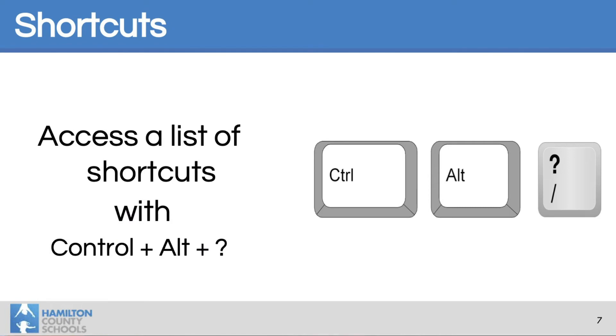Shortcuts is our next area. You can access a full list of shortcuts with Ctrl-Alt-question mark — that's really the only shortcut you need to know. Don't worry about trying to memorize lots of shortcuts; if you hit Ctrl-Alt-question mark, it will bring up a list of all the different ones for you.